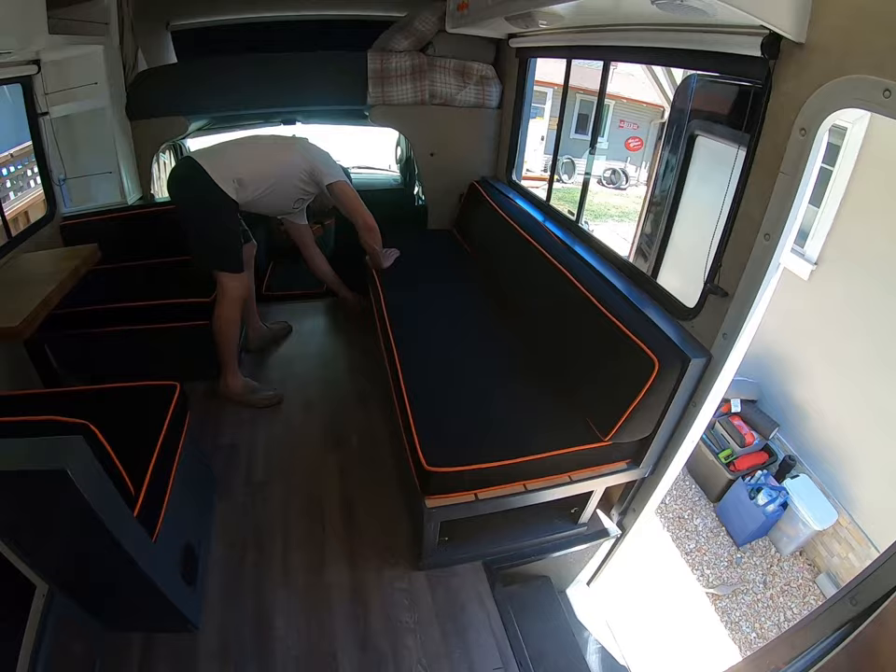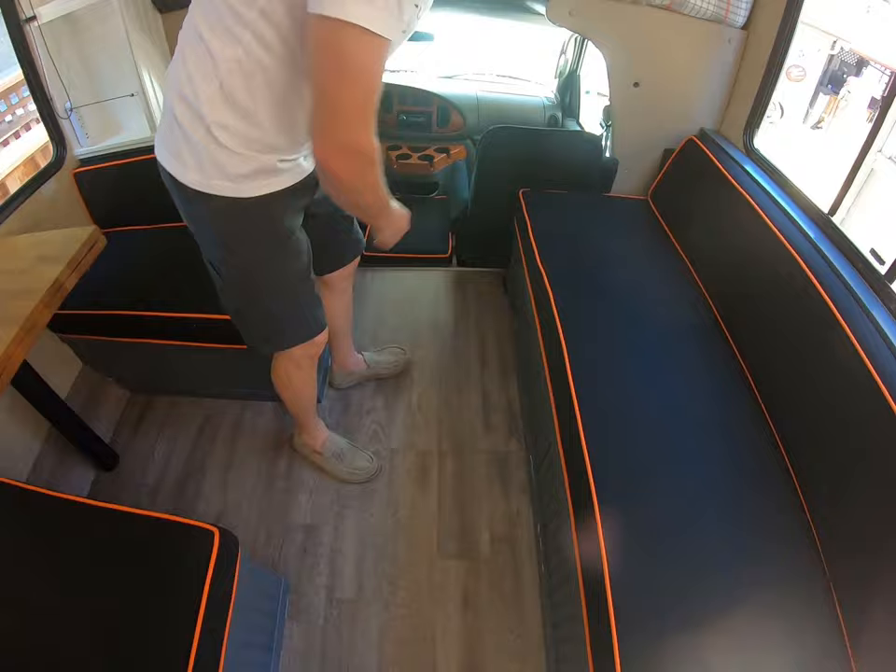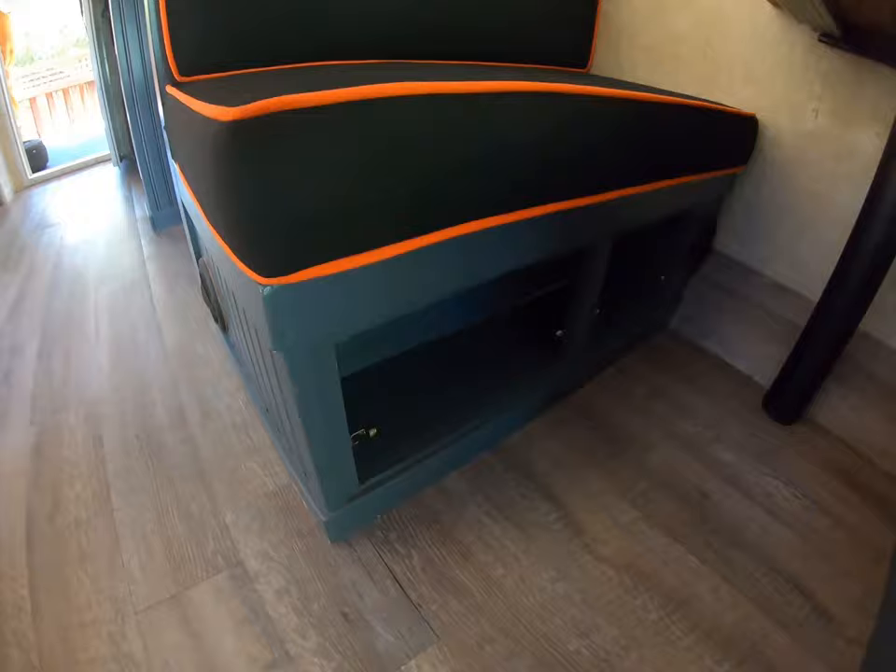There's a small compartment right here where you can keep personal items you want to access easily when going down the road. There's also another person's personal wardrobe underneath here.